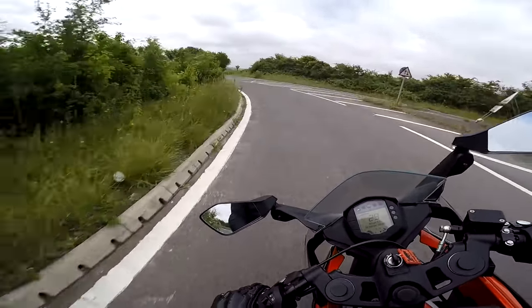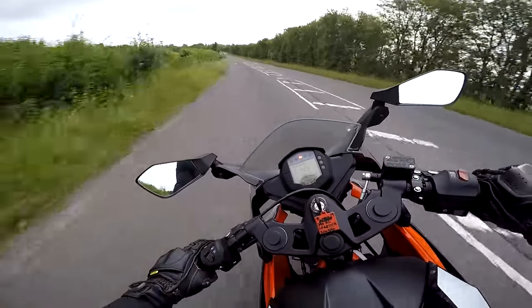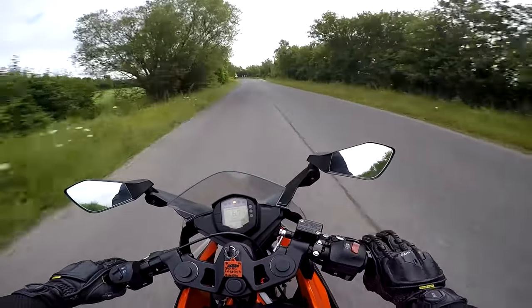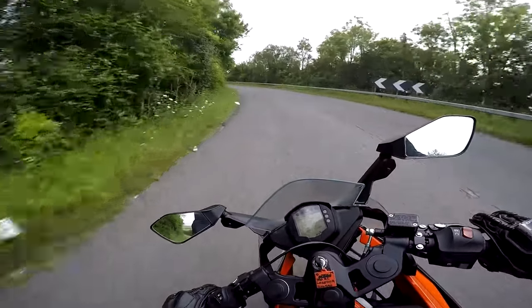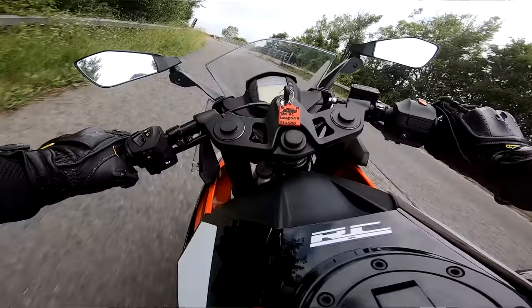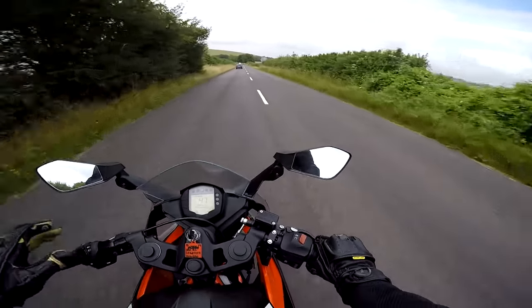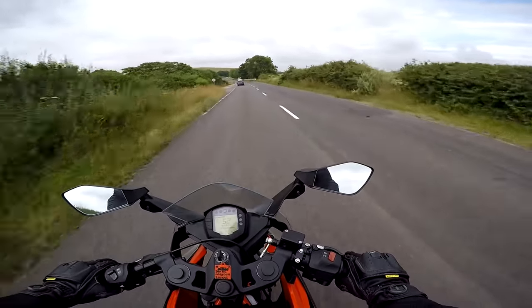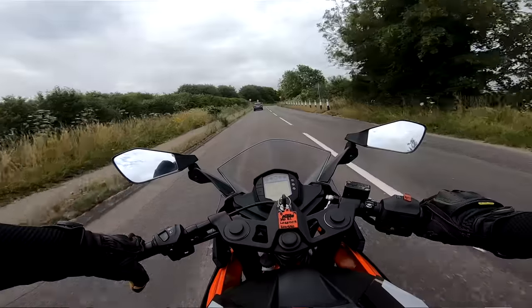Swinging around the bends, I just love the fact that you can mess around in the twisties on this. It does encourage you to be a little bit crazy though. It is a proper sports bike — it's not a pretend sports bike. This is in that super sports section of the KTM website for a reason. It's a proper little terrorist.